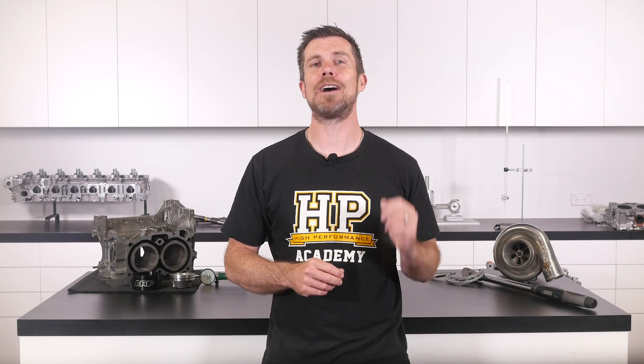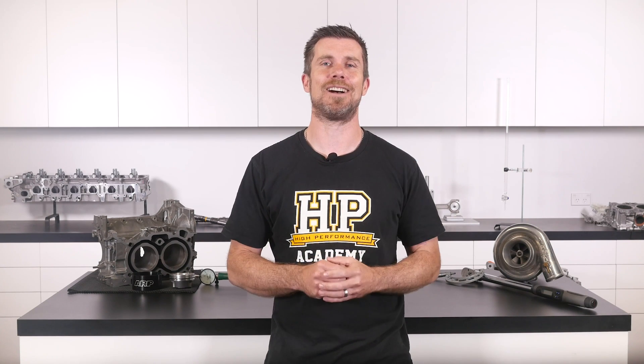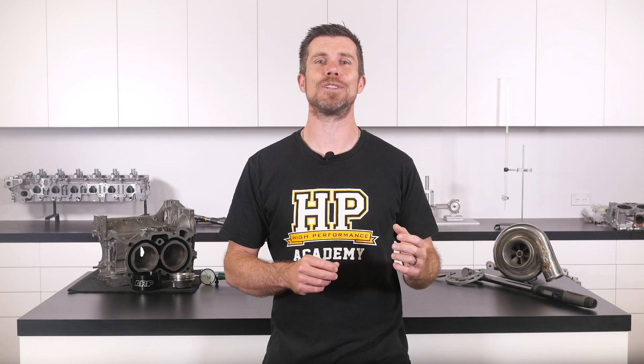That question was taken from one of our free live lessons. If you like free stuff and you're the type of person who wants to expand your knowledge, click the link in the description to claim your free spot at our next live lesson. You'll learn about performance engine building and EFI tuning, and you'll also have the chance to ask your own questions which I'll be answering live. Remember, it's 100% free so follow the link to claim your spot.